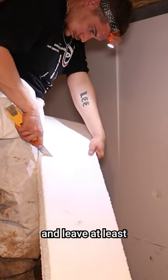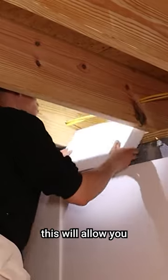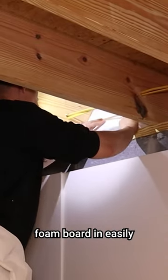Step three: cut the foam board and leave at least a quarter to a half inch smaller size foam board than the rim joist measurement. This will allow you to put the rim joist foam board in easily. I recommend doing one test of the rim joist insulation, then you can cut 10 to 15 at a time, which will make the job go smoother.